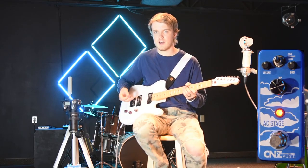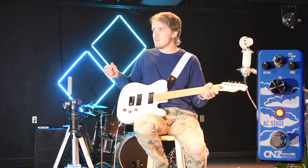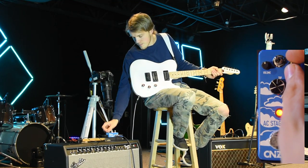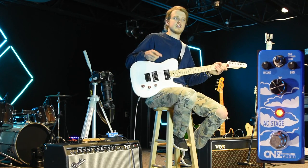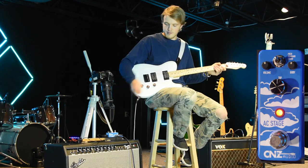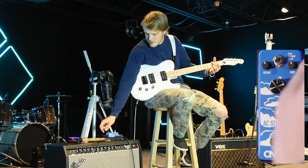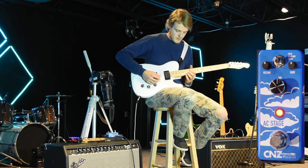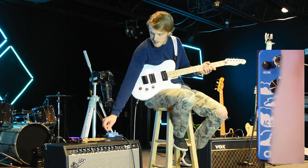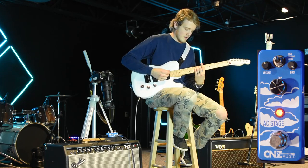With the Piezo setting it sounds a little bit better for lead because you're not fighting so many other tones and it comes out clear. On the right you have the body knob, which I'd suggest adjusting based on whichever toggle choice you pick. For example, if you're on the Piezo and doing lead, turning the body up just a little bit more gets a better sound.